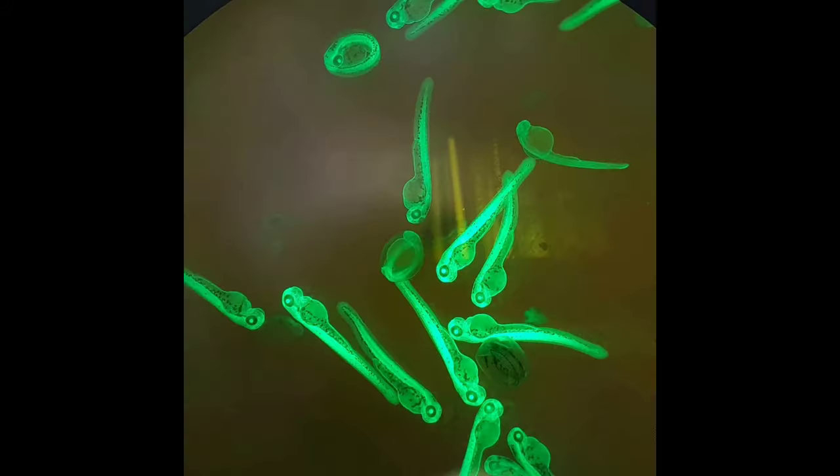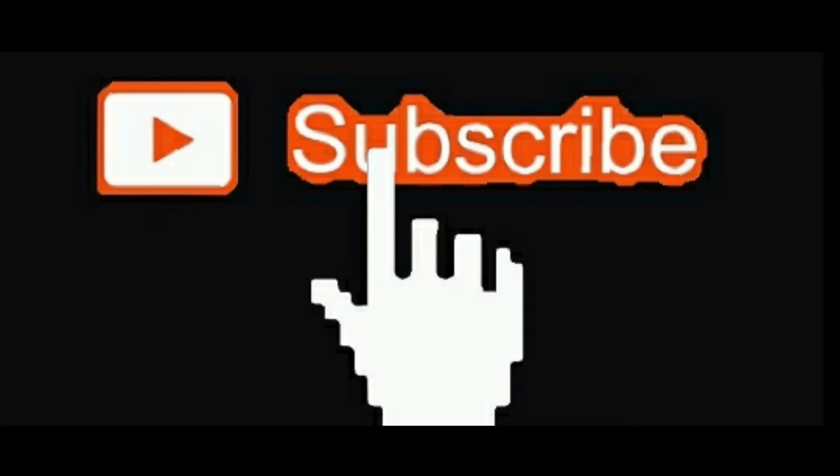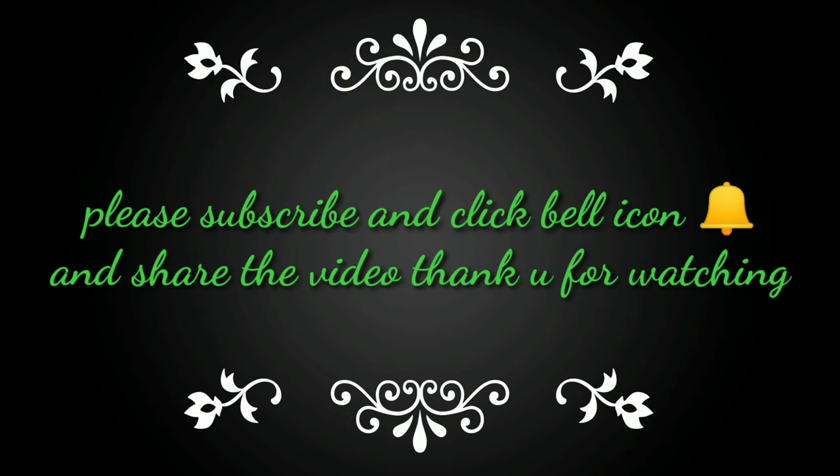Okay friends, let's get started with the fish. Subscribe to our channel and we will get started with new updated videos. Thank you for watching.